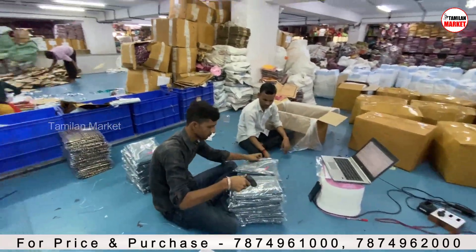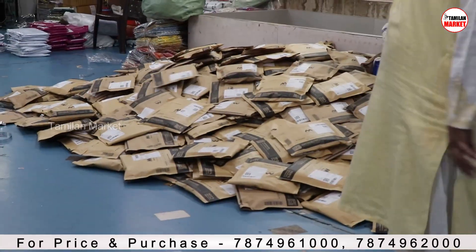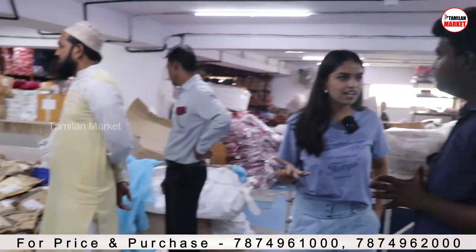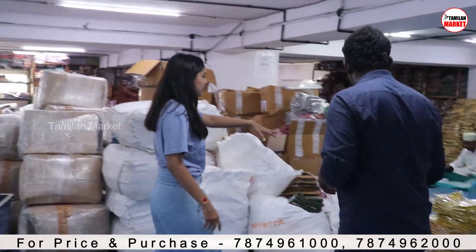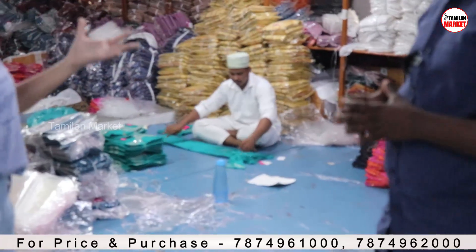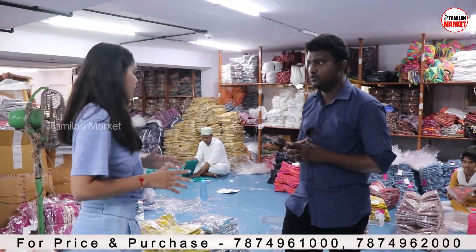We are also available in many portals — Arju, Myntra, and many more. But if you want an affordable price for a single order, you can go on Varanga.in, which is our own website. As you can see, they are packaging and folding our collection here. We first do the quality check of the products so customers get high-quality products.